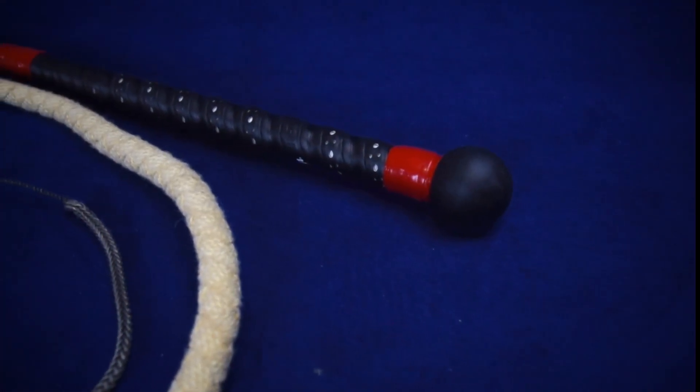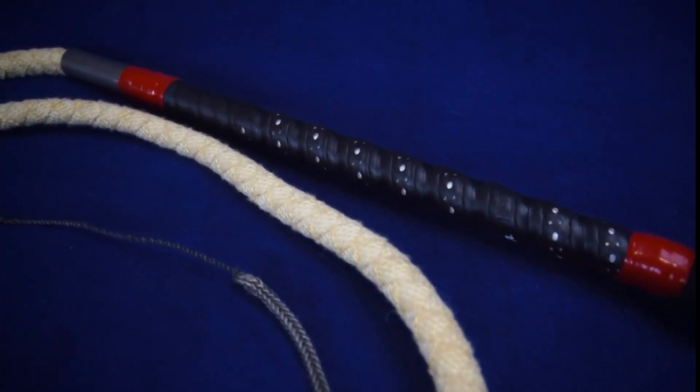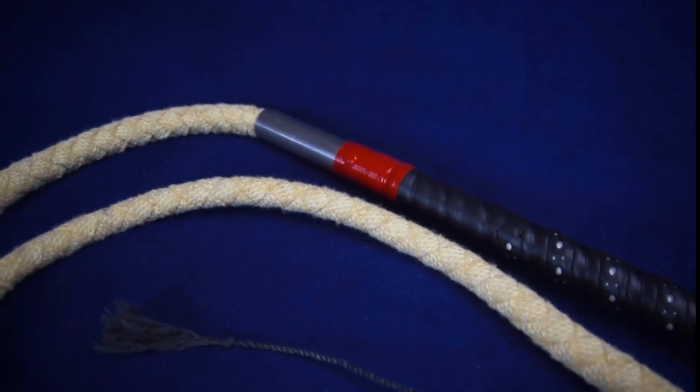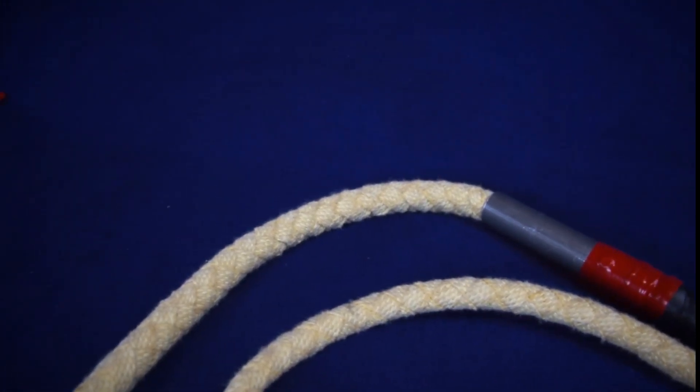The handle itself is 18 inches overall, with a rubberized ball grip at the bottom, a high-end grip for the middle, as well as colored silicon marking tape on both near the ball and near the guard.